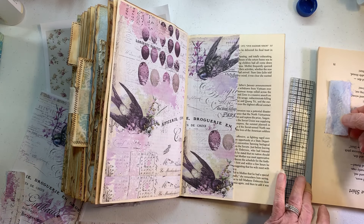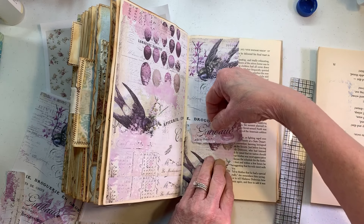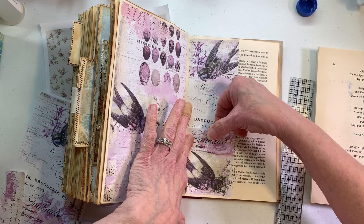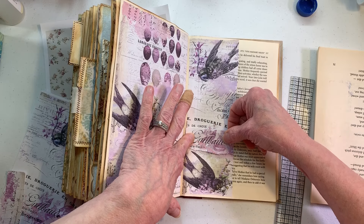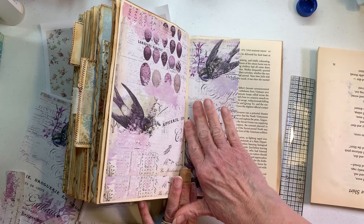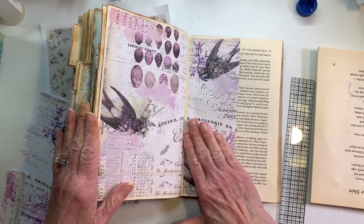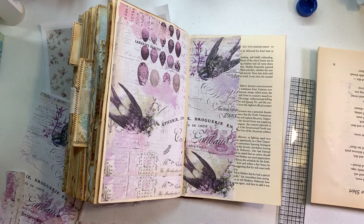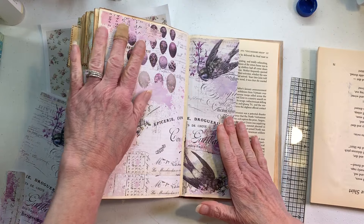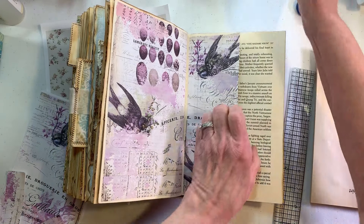This kind of collaging is not exactly like what you do with your little embellishments and stuff. This takes big pieces because it's really just covering and decorating the pages — that's what it amounts to. I like that better.